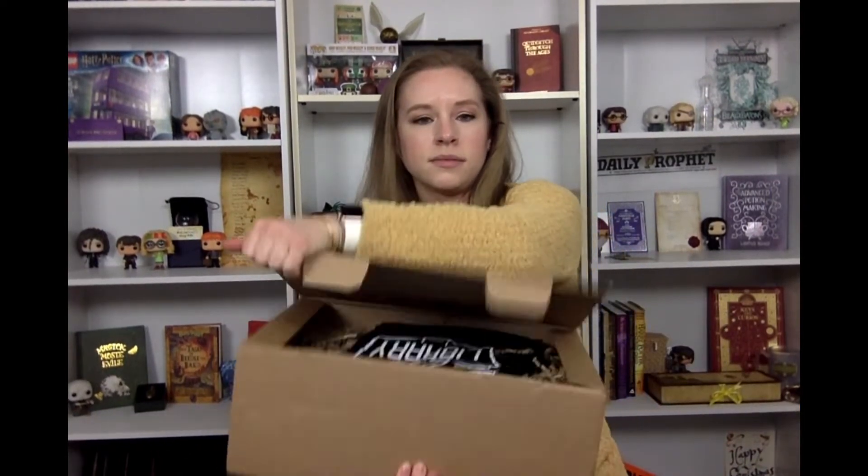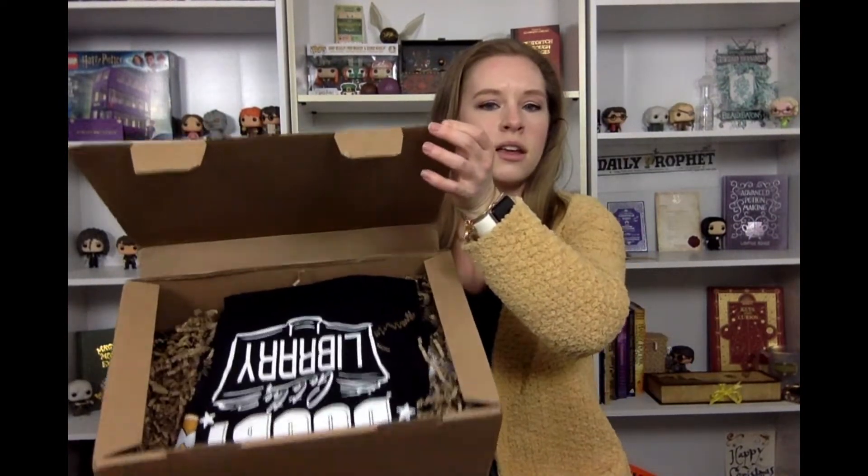For today let's just open up this Geek Gear Special Edition box and see what's inside. Let me give you guys a sneak peek — all right, here's your sneak peek. Let's see what's inside.